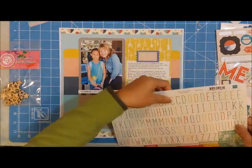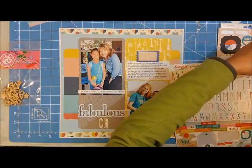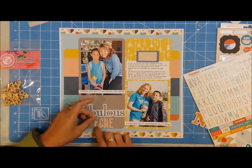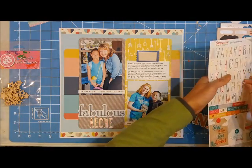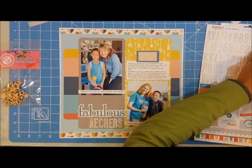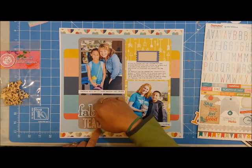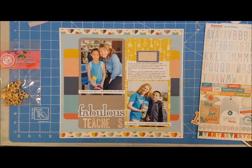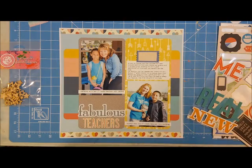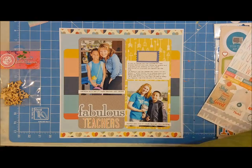If you saw me counting, I was just counting how many letters spell out 'teachers,' because when I want something to be centered I always find the center letter of the title. As you can see, I spelled 'teacher' wrong — I put the A before the E — and I'll correct that in a few minutes. I'm fixing it up, and even though I started with the center it still wasn't centered on my block, so I'm adjusting it. The good thing is I don't press the stickers really hard, so I can peel them up without ruining the paper or the sticker.